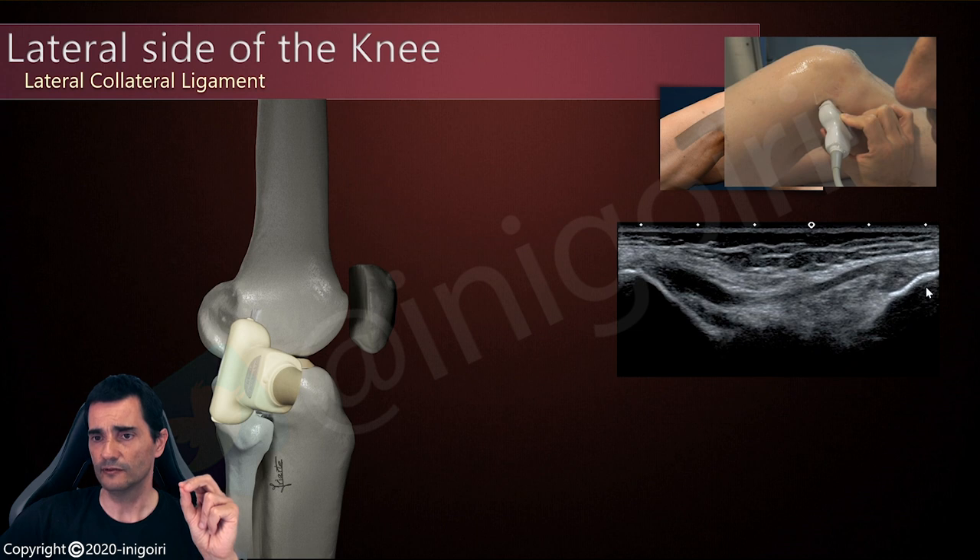Always check the fibula, the cortical of the fibula, and try to find this fibular structure here. In this position, the ligament is relaxed. So it's very difficult to assess mild strains, mild injuries, on the insertion of the ligament at the epicondyle or the fibula.